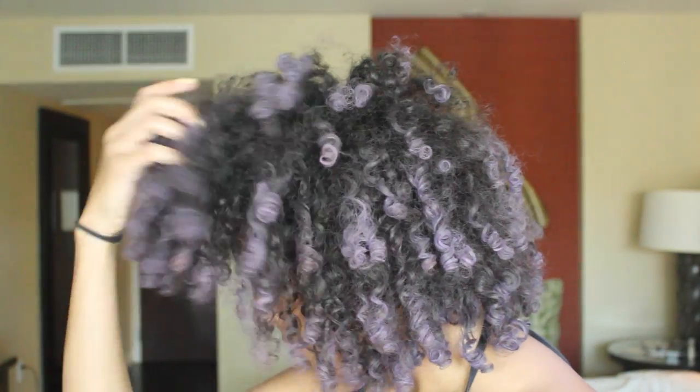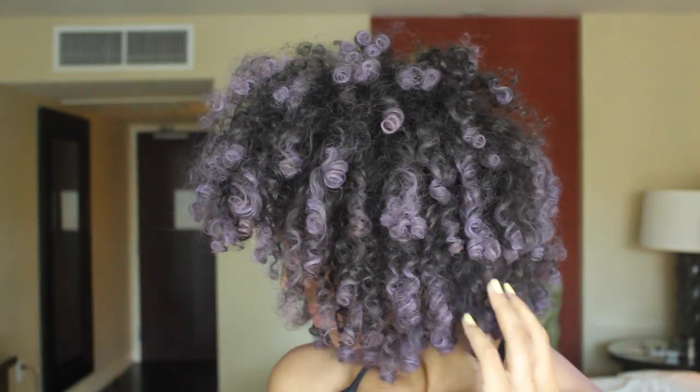Hey and welcome back to my channel. Today I'm going to show you how to get these fun temporary color highlights by using Splat Hair Chalk. This look is so much fun and gives you the option to change your hair color without using damaging dyes or bleach.